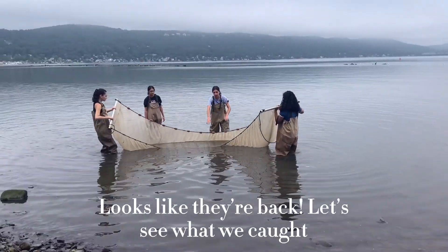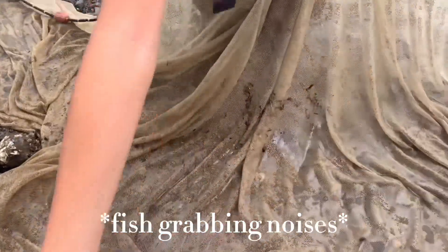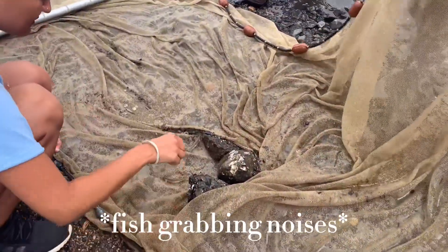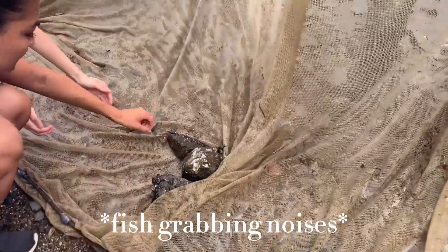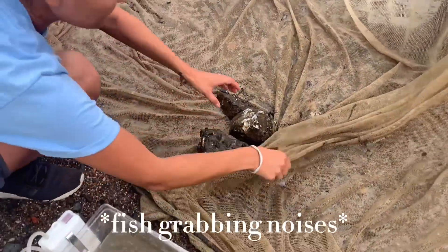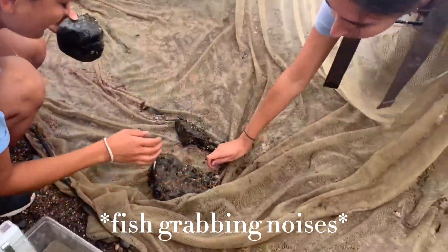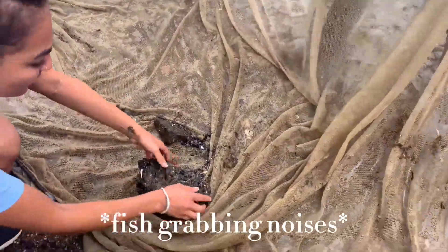It looks like they're back. Let's see what we caught. Some fish went into the temperature bucket by mistake, but we'll shift them over and put them in the water for now.